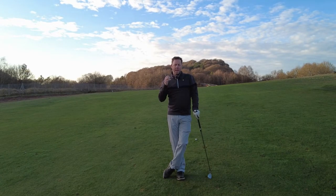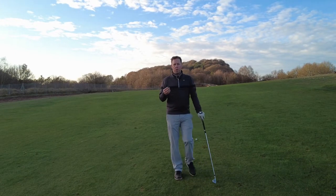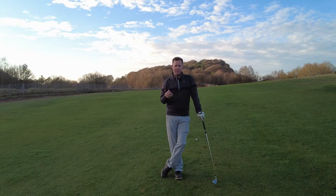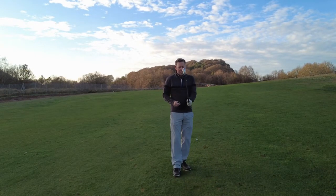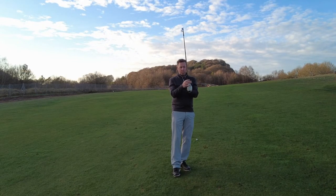We've all got our own golf swings, we've all got our own little quirks in our golf swings, but for me there's no reason for us all not to have good fundamentals and a good golf grip. If you've got a good golf grip you are severely increasing your chances of hitting good golf shots before you even take the club away.